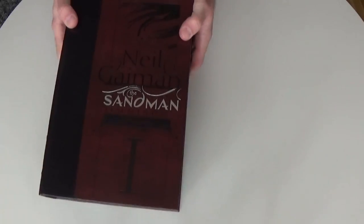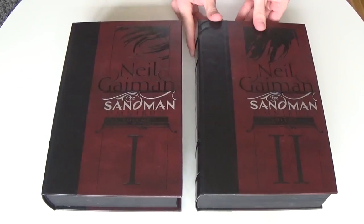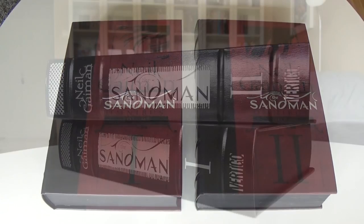So that has been my quick overview for Neil Gaiman's Sandman omnibus. I hope you liked it, I hope you enjoyed it and hope you find it somewhat informative in picking up this omnibus collection. Thanks so much for watching. Bye bye.